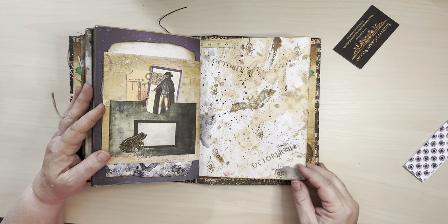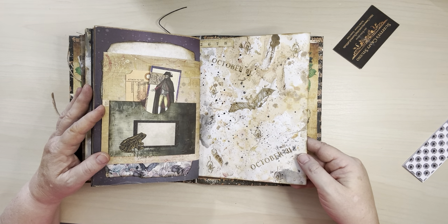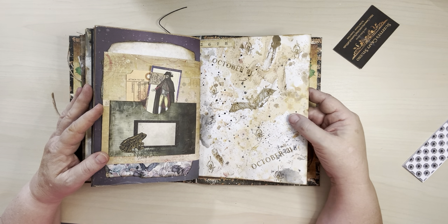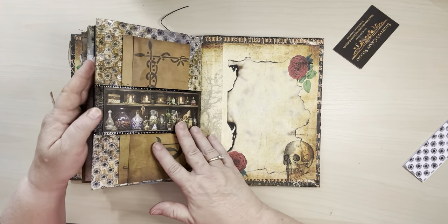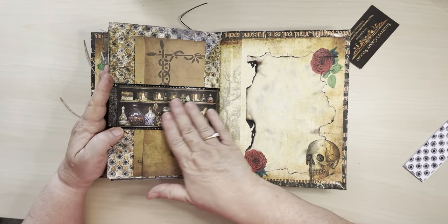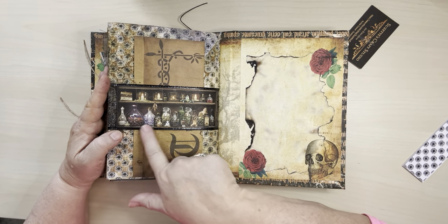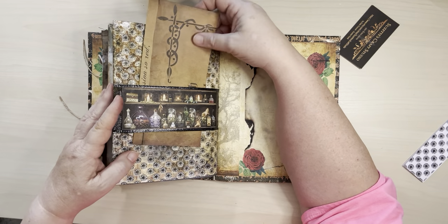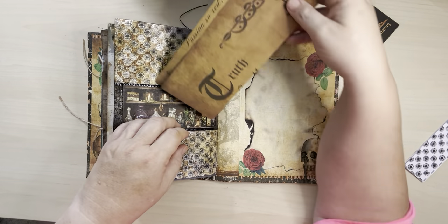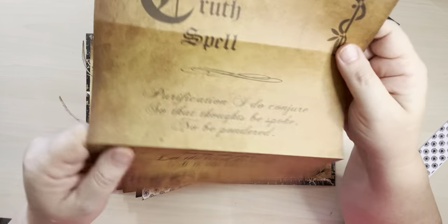And then the back of that paper I made playing around with the Distress Oxide inks and stamping, trying to make it grungy. And then on this side, a belly band again — maybe a witch's shelf of all her little potions and collections to make magic potions or spells. And then this is a truth spell.